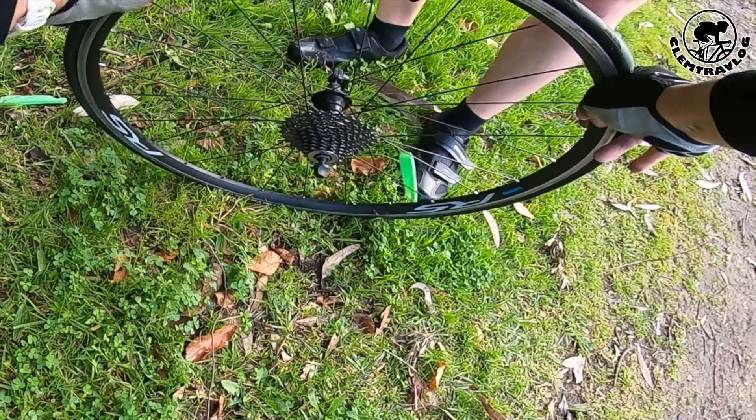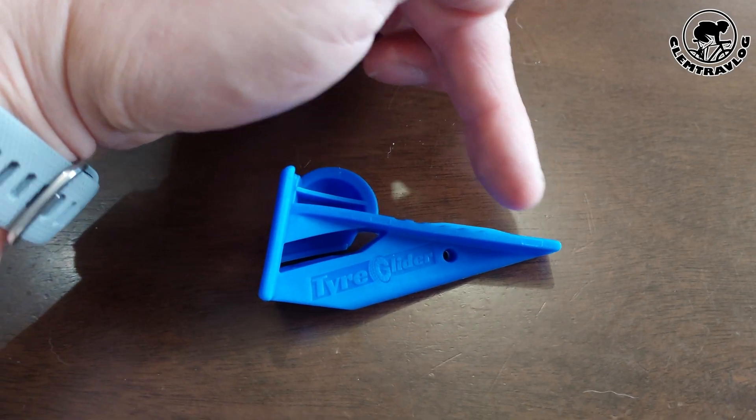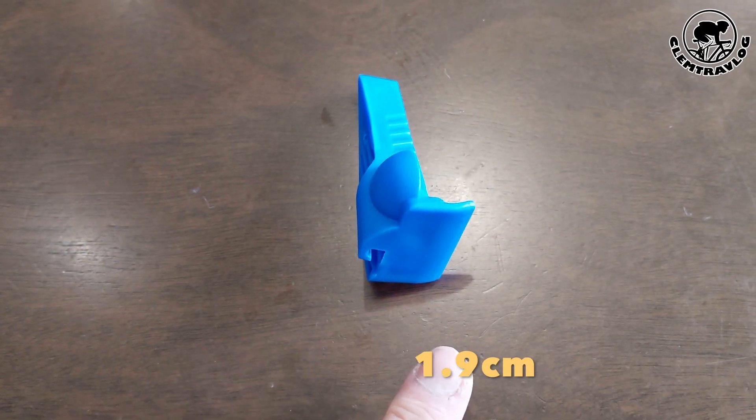Easy and fast, right? So end of the day, it is so easy to use and you don't need those traditional levers which sometimes flip out when you're using them. Secondly, with just one piece of this tool, it saves space in your bike bag. The size of this glider is 4.1 cm by 3.1 cm by 1.9 cm, and it is really light, so it won't affect the weight you carry when riding — it is only 30 grams!